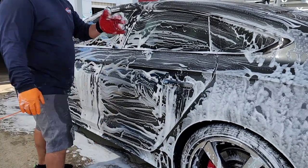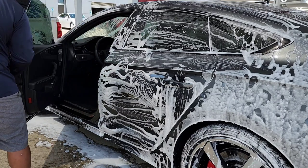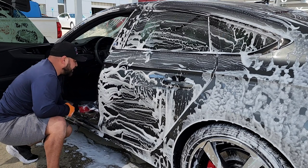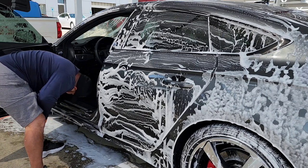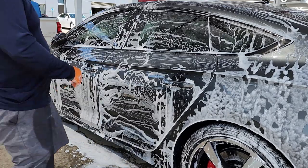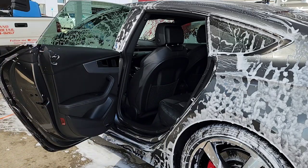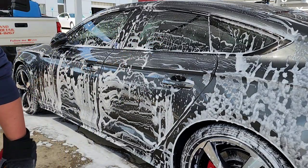Another area I love using this mitt is when I'm cleaning the doors. I'll use it to agitate all in the door jams nicely. With this wash mitt it does better than a regular wash mitt for scrubbing door jams. Usually when they're pretty bad, that's when I'll use this mitt on the door jams — it works really well.